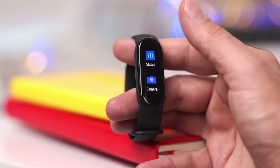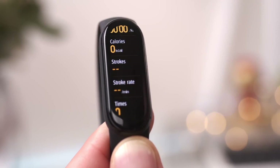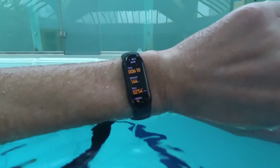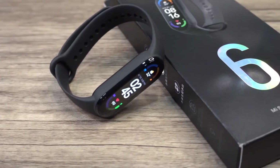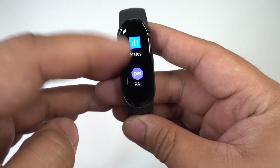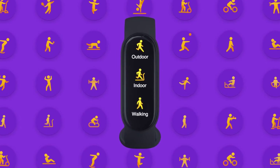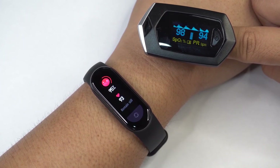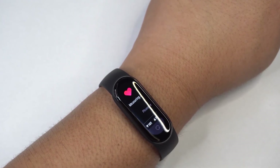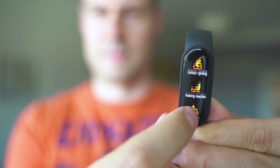If you have a recent smartwatch, there's a chance the Mi Band 6 could be a strict downgrade from what you have. If you don't have a smartwatch though, and would like to try one, it's hard to argue with the price at only $50 — a fraction of the cost of competitors like the Apple Watch Series 6. And if you're not currently interested in tracking your fitness, you may want to consider the Mi Band 6 anyway, as fitness tracking can be a great way to not only get in shape, but to stay in shape too.